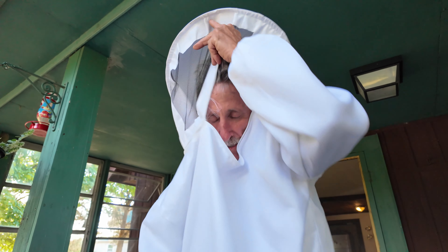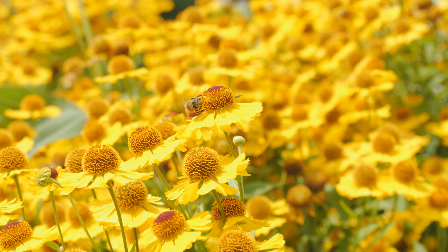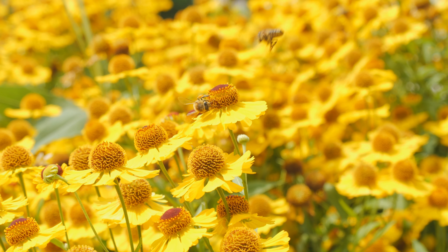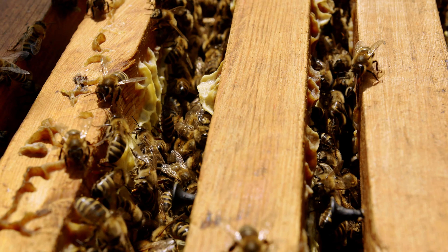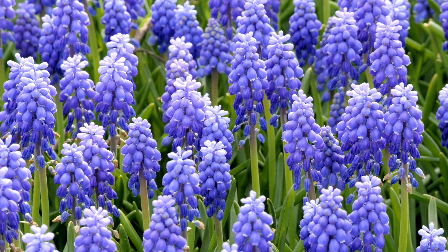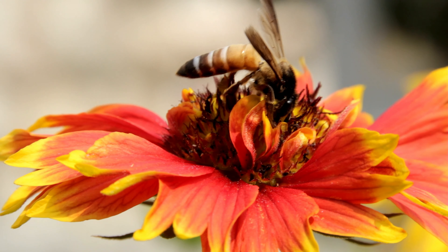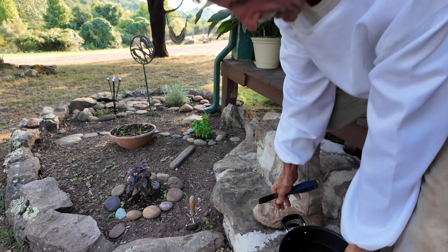Dad, what are you doing? Going to get bees — going to feed the bees. Feed the bees.